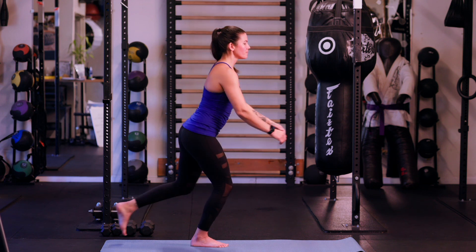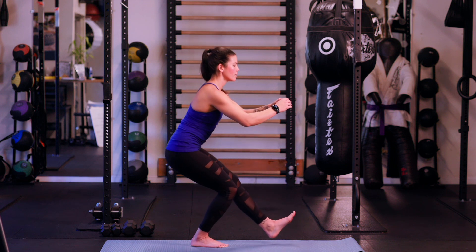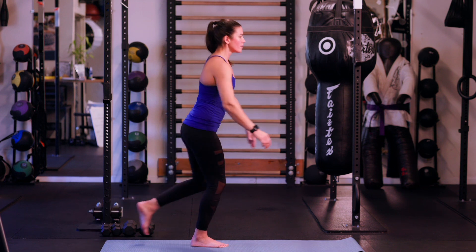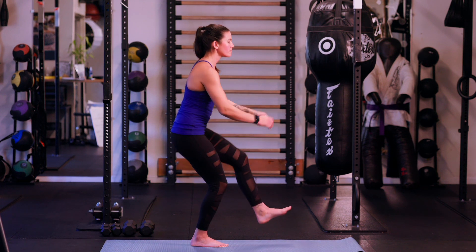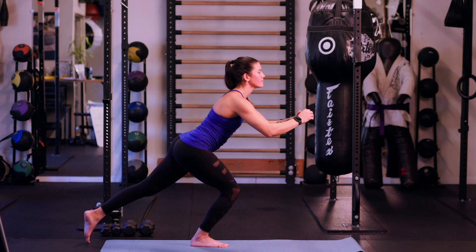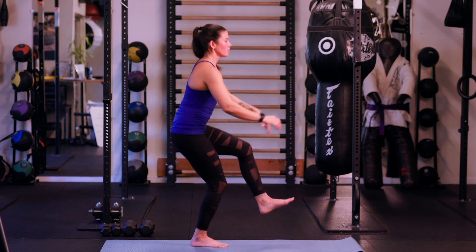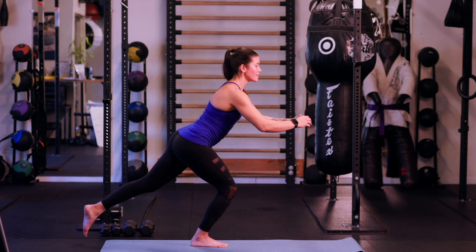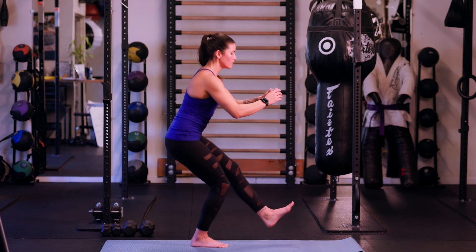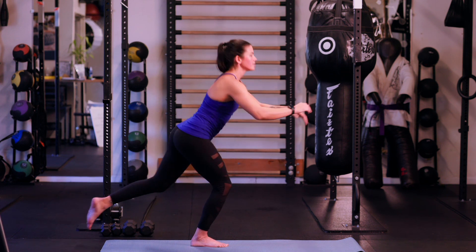A reminder about posture: imagine you're balancing a book on top of your head. As you come forward, don't drop your chest. Hips pushed back, nice posture, a little heel touch and then touching to the back. The more you bend into that knee, the more intense that balance gets. Last two — nine, and ten. Excellent work.